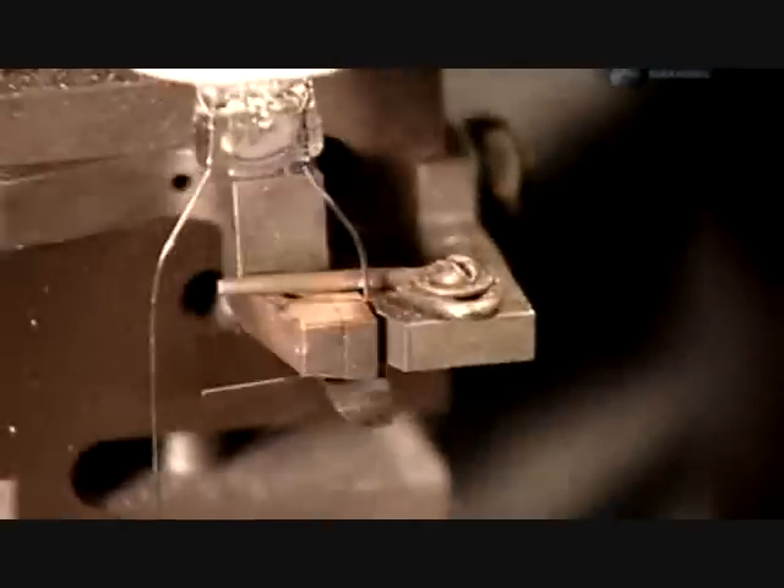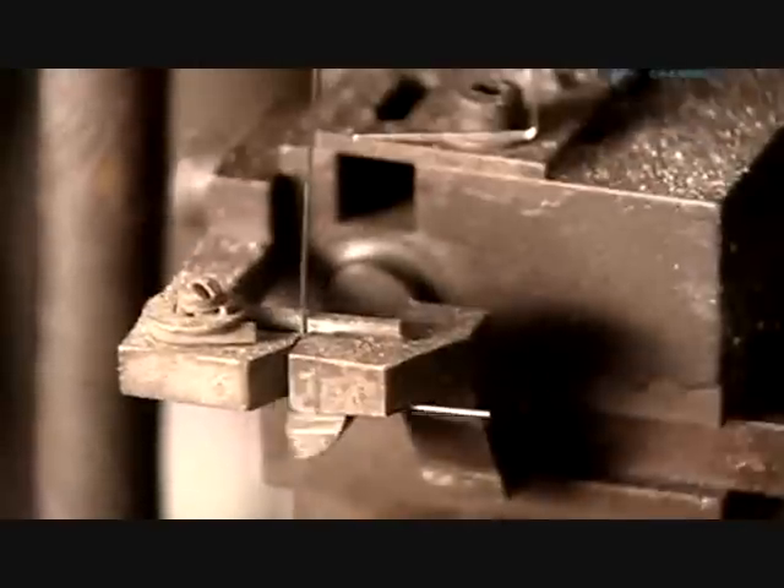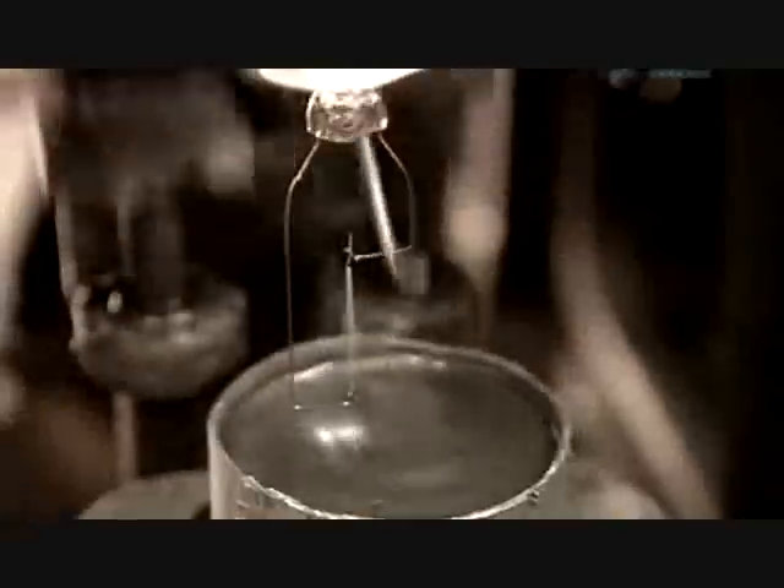Next, the machine separates the lead wires and forms the ends into hooks. These fasten to a filament — a thin wire coil made of tungsten, a type of metal that holds up well to heat. The machine then coats the lead wires in a liquid form of another metal, zirconium. This lengthens their lifespan by making them more resistant to moisture inside the bulb.